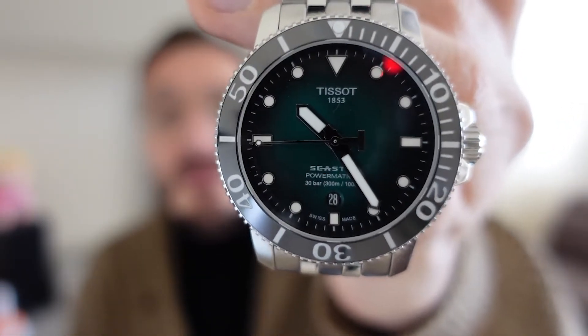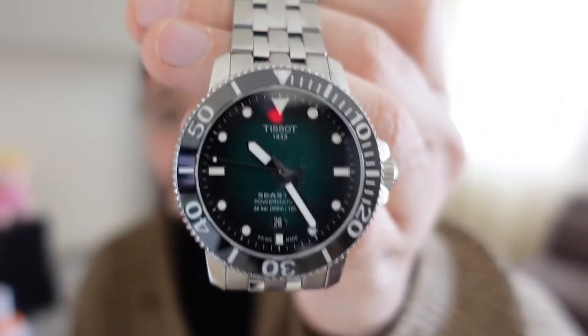Allora ragazzi eccoci qui per questa nuova recensione. Oggi vi porto questa bellezza: il Tissot Seastar 1000 Powermatic 80.